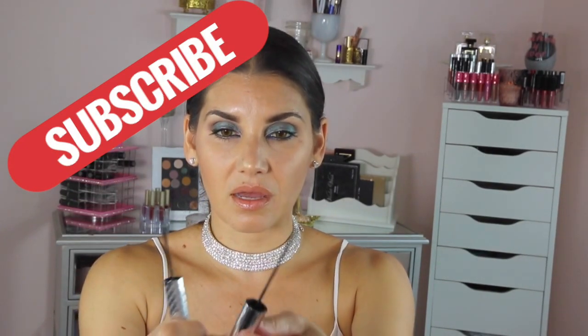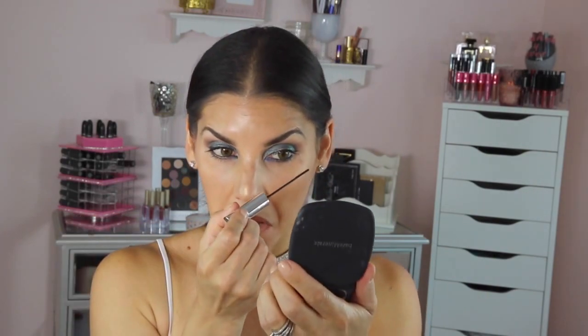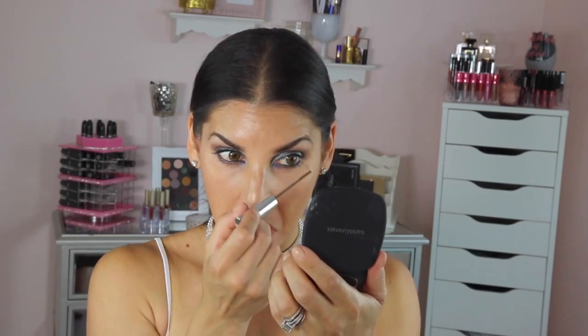So this is the IT Cosmetics one and this is the ELF one. The only thing is one is longer than the other — this little brush here is longer than the ELF one, but pretty much the same, right? I'm going to put the ELF on this side — I already did but I'm just going to do it again. And it looks the same, guys. To be honest, I think the ELF is a little bit darker black than the IT Cosmetics one.